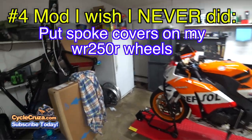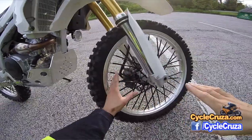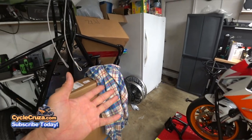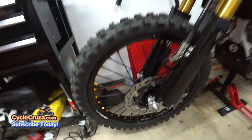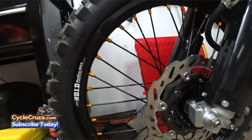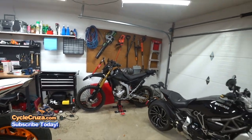Number 4 bad mod was putting on these spoke protectors on my OEM WR250R rims, as you can see here. It looks tacky — I'll be honest — it looks childish, like when I was in elementary school putting straws on the spokes of my BMX. It's a waste of time and money. If you want your bike to look better, do it the right way: get aftermarket rims like DID STX rims with bulldog spokes powder coated and gold nipples — that looks absolutely sick and way more clean.